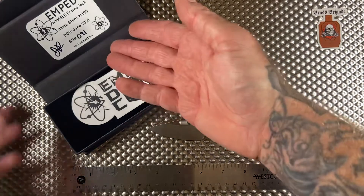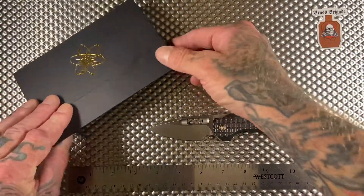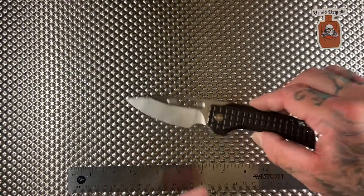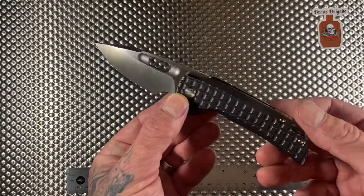I got number 91, which is fitting because I learned how to tattoo at the one and only world famous Burt Grimm's Tattoo Studio in Long Beach, California in 1991.